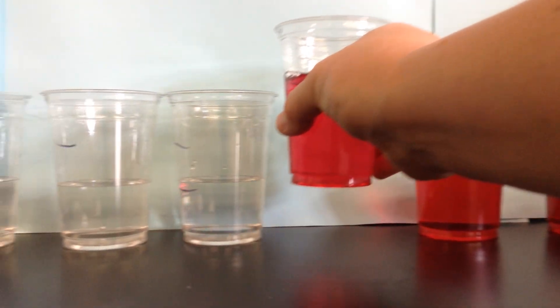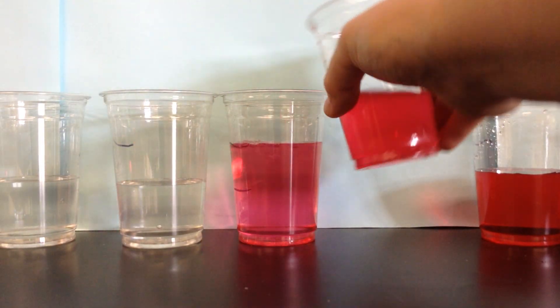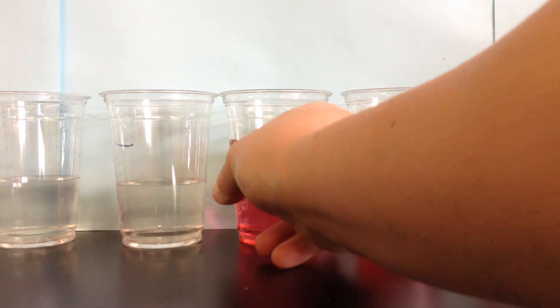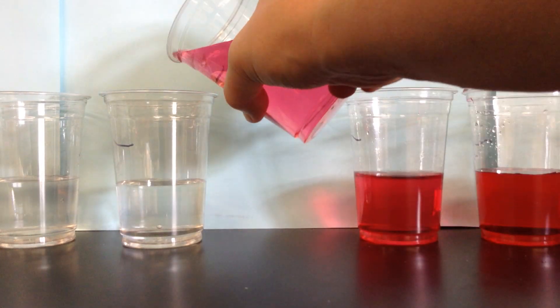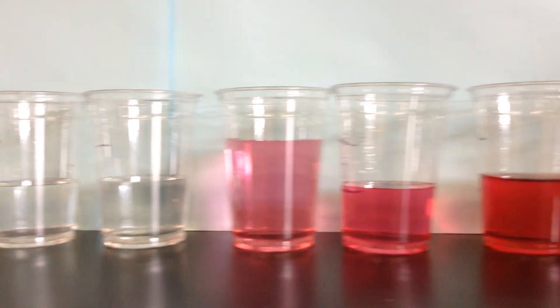And we keep going — 1/16th. And then we dilute it in half again. So think about your math — what would this one be? And we take it again.